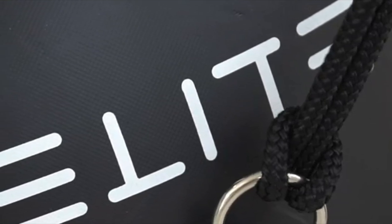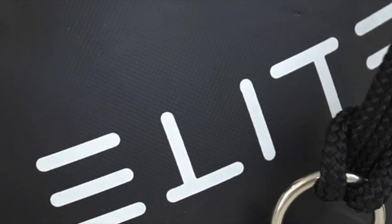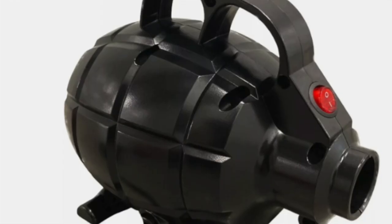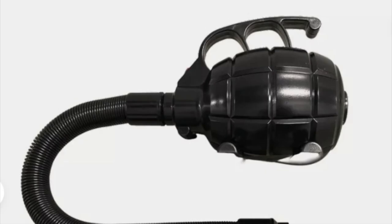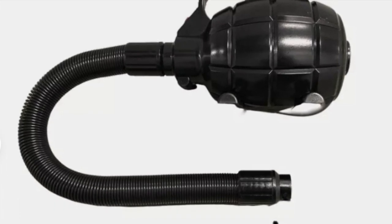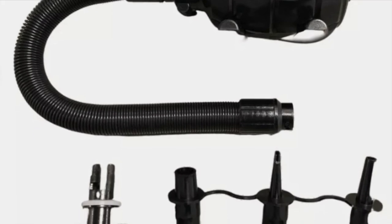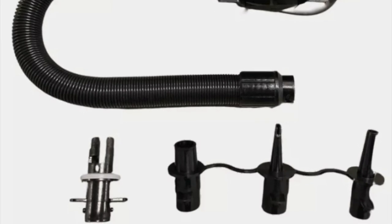Another fantastic piece of equipment by Elite Fenders. It's a heavy-duty, inflatable, premium air pump for inflatable fenders. The pump comes complete with a range of adapters and valve adapters, ensuring compatibility with various fender types, and an easy, hassle-free inflation process.